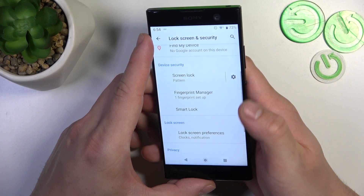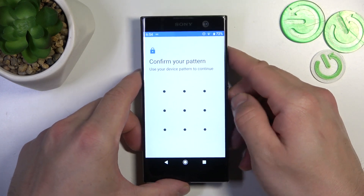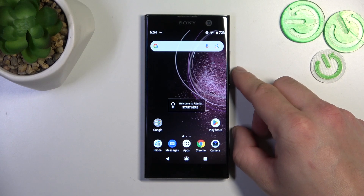Tap done and now let's use the fingerprint to unlock the phone. And that's basically it for unlock methods. If you find this video helpful please leave a like, comment, and subscribe.